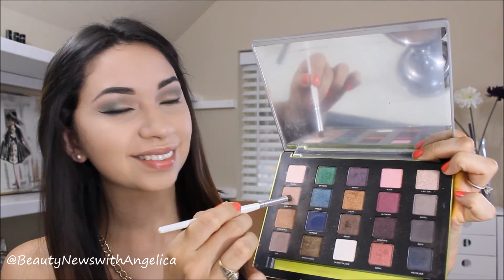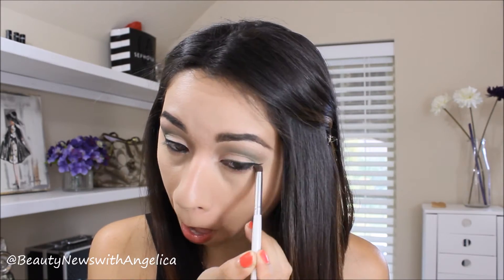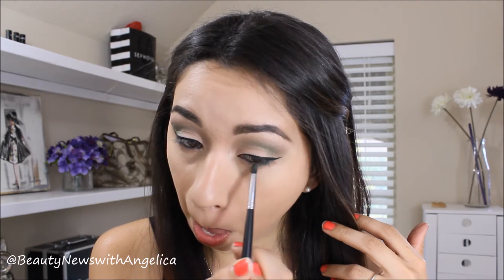Now I'm going to be going back to the light brown shade and apply that on the lower lash line, blending it out with this very short fluffy brush. Then I'm going to pick up the green one and do the exact same thing, blending it out as well, so that you can't see the difference between the two colors.